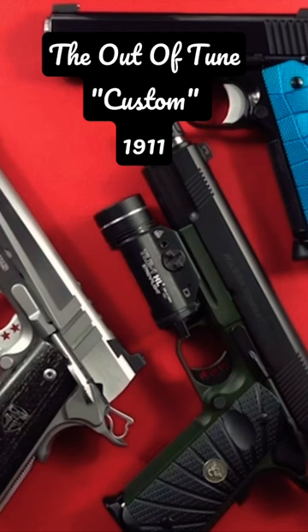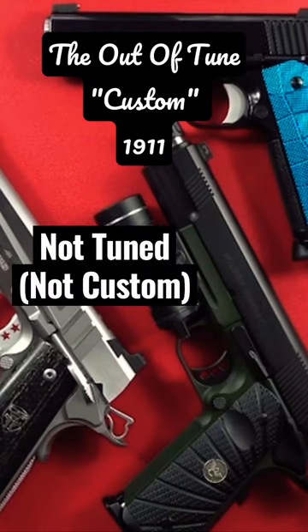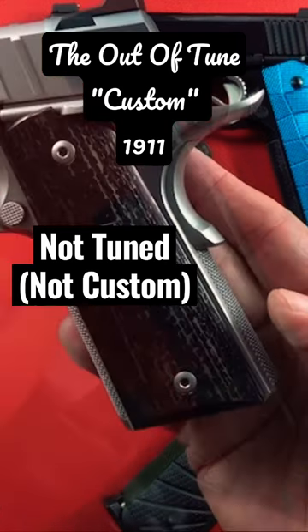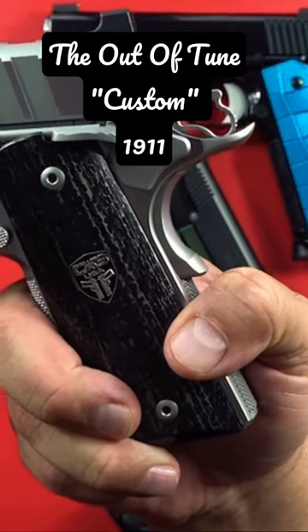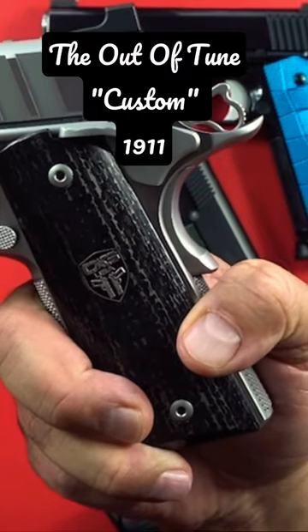This is showing a novice fit beaver tail grip safety — that's how all the Cabots come. In our experience, which has been two or three, three now. Let's go ahead and show this real quick. I'm only going to show it once; I've been talking about it in a couple other videos.